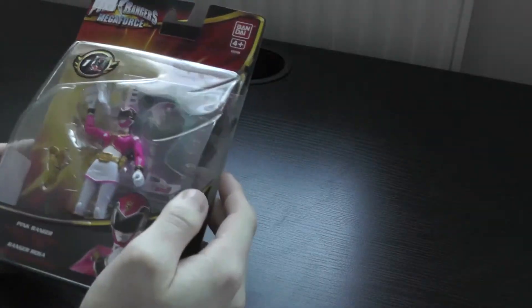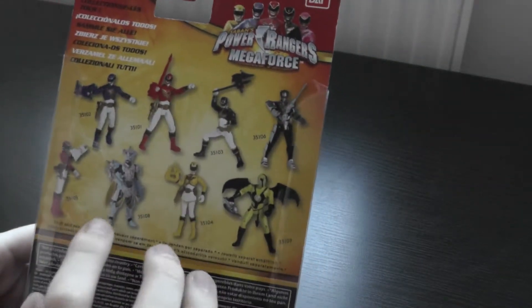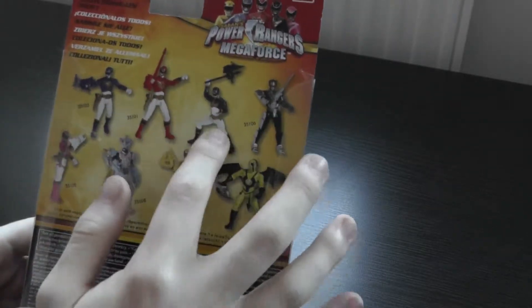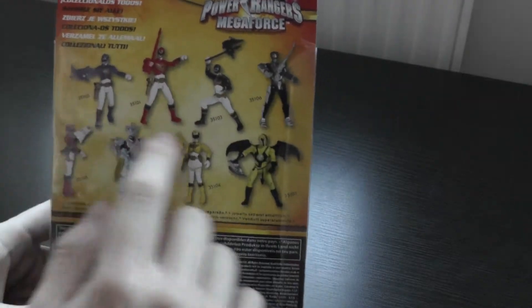Hey guys, Ignite Asker here. Today I'm opening the pink Megaforce Ranger 10cm. So far in this set, I've got Frack, the Yellow Ranger, the Loogie, the Blue Ranger and the Black Ranger. I've now got the Pink Ranger, so I'm only missing Robo Knight and the Red Ranger.